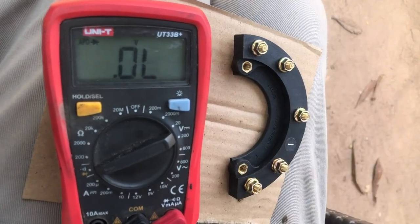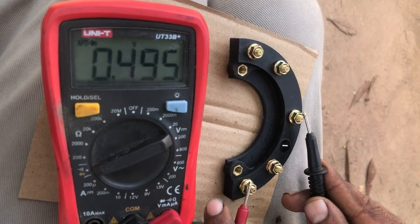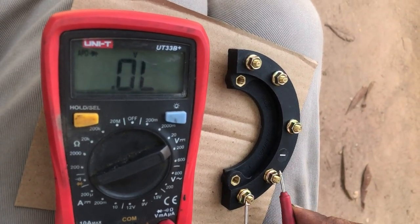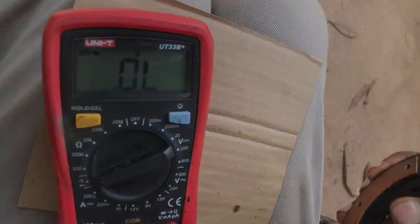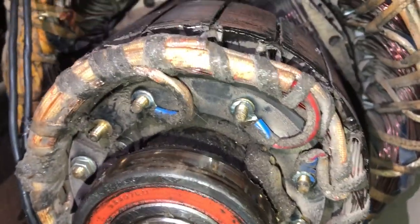That is the positive diode bridge, and again we will test the negative diode bridge. There you can see — it is very easy to test and you can do it yourself.